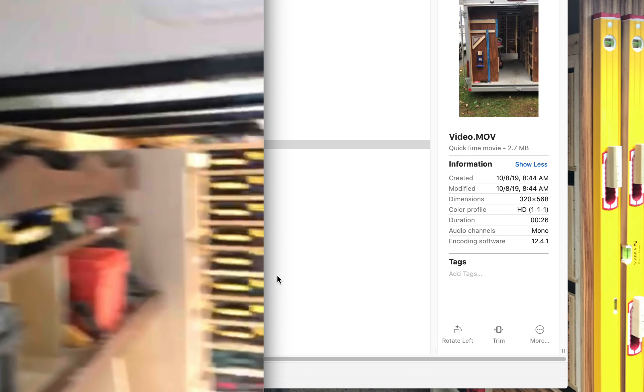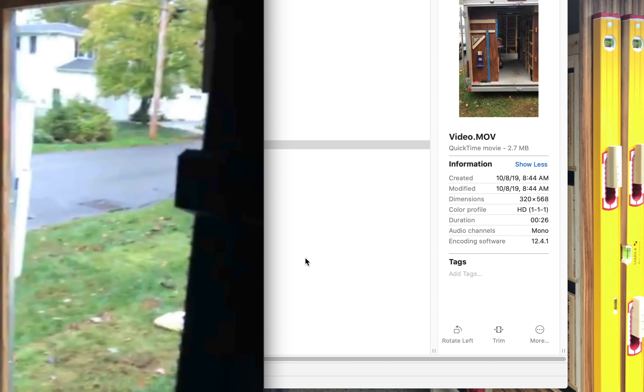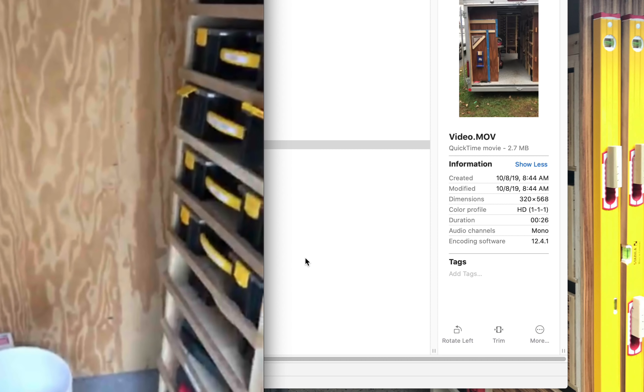Notice those cubbies we just passed — they've got adjustable slides there. When your tools change you can easily make adjustments to the cubbies without rebuilding them.